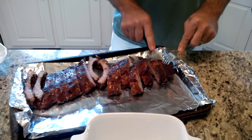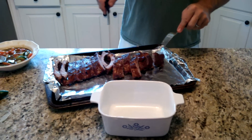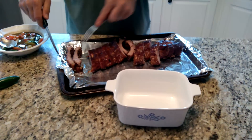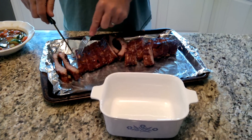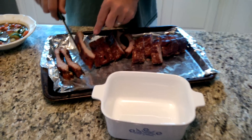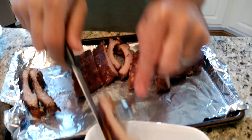We're at the end here, so we'll put these in our pan. You can see what that looks like — it's got a little bit of bark on it.